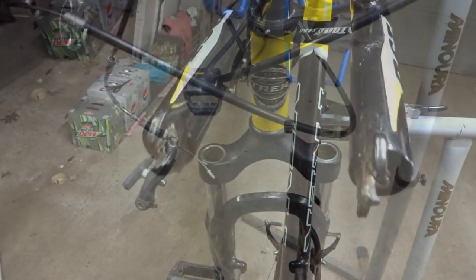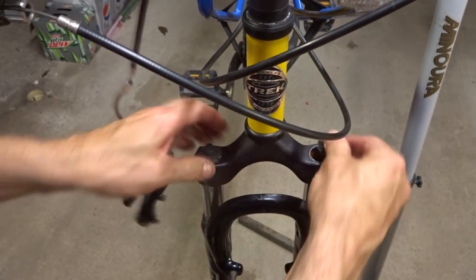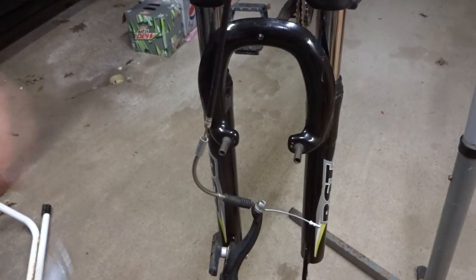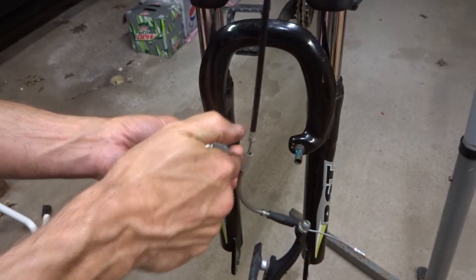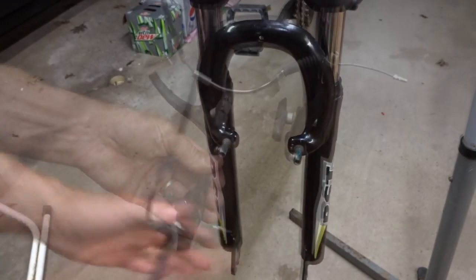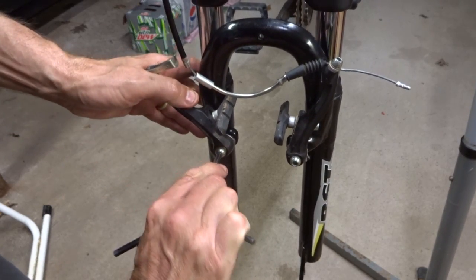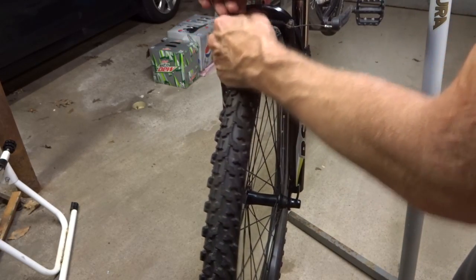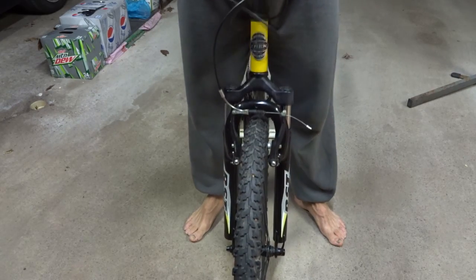And then I'm just going to pop these little caps back in here. I really didn't need to take them out because there was nothing I needed to do inside there, but I took them off just to show you what was in there. And so now I'm going to reattach the brakes and put a little grease on there. Reinstall the front wheel. Reattach the brake. And done! They're moving nice and smoothly.